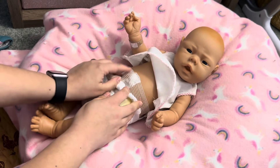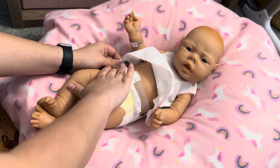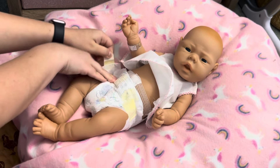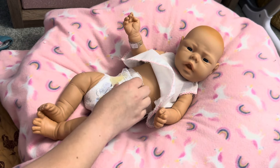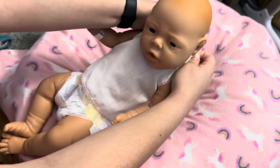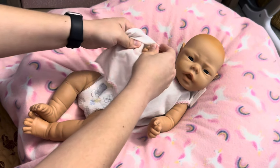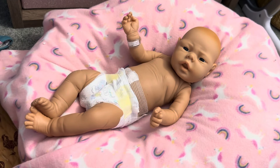This baby also has a little umbilical cord — a little bandage there — isn't that so cute? I'm going to leave that on her for now, but she does have this little realistic cord underneath. Let me take off her little hospital shirt. I'm also going to leave her hospital band on for now. You can get a closer look at her details with this little gown off.